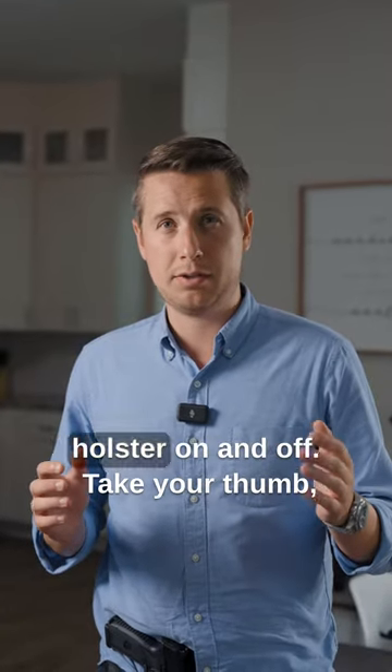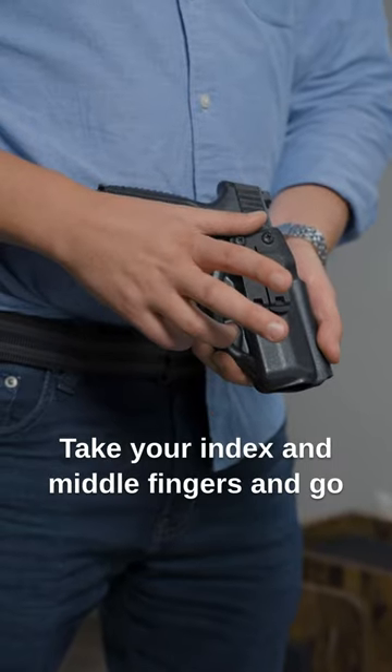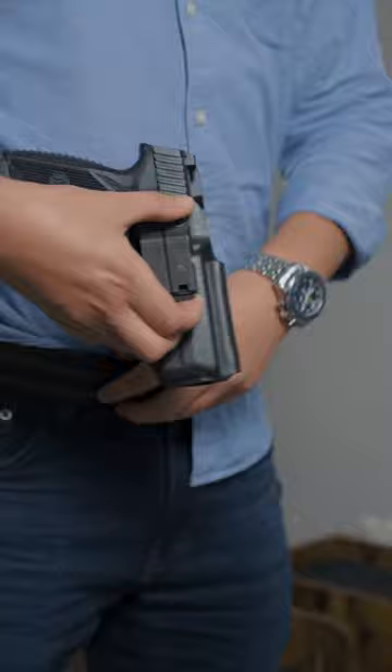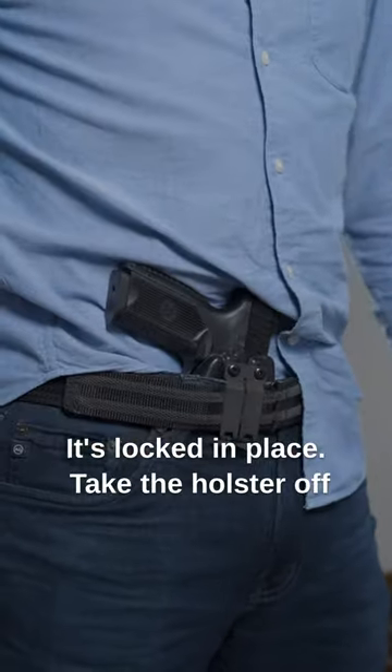This is how to quickly get your infiltrator holster on and off. Take your thumb, place it on top of the clip, take your index and middle fingers, and go underneath the cloth grabbers. Place the holster in, push down — it's locked in place.